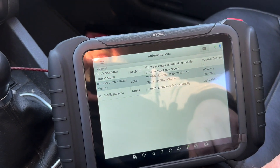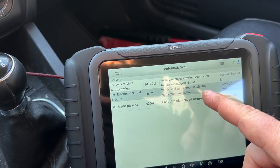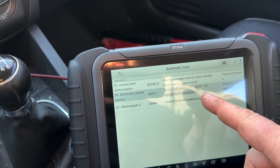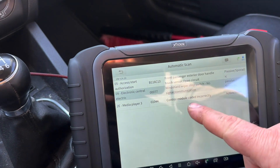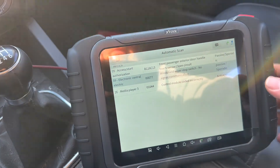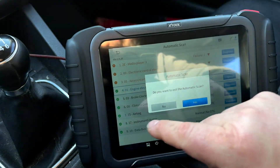Let's have a look at the report. Door handle — yeah, I know about that one. Windshield wiper stop switch, no signal communication — interesting. Control module coded incorrectly; that's because I've got the backup camera. I like that, it's pretty cool.